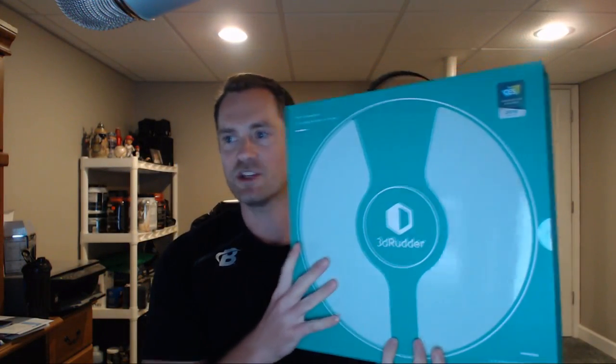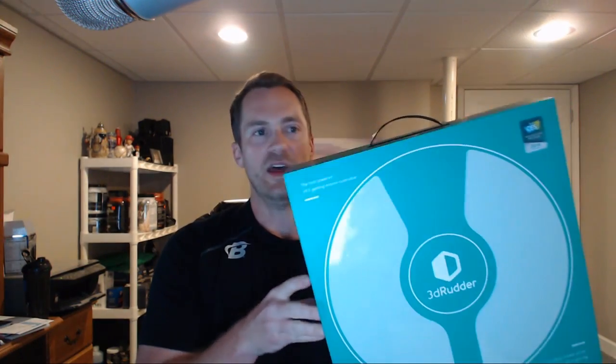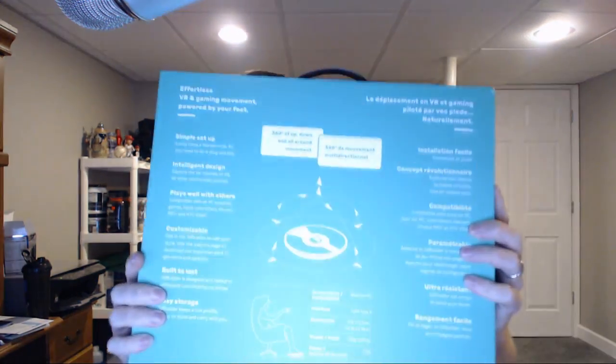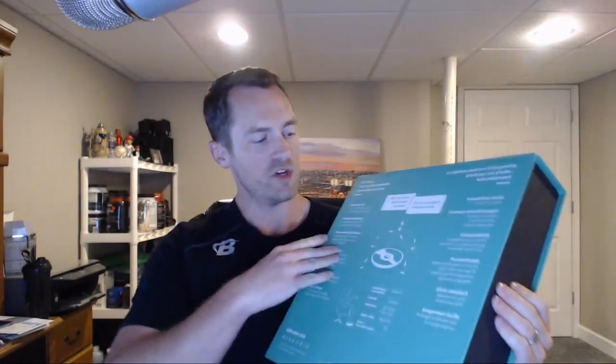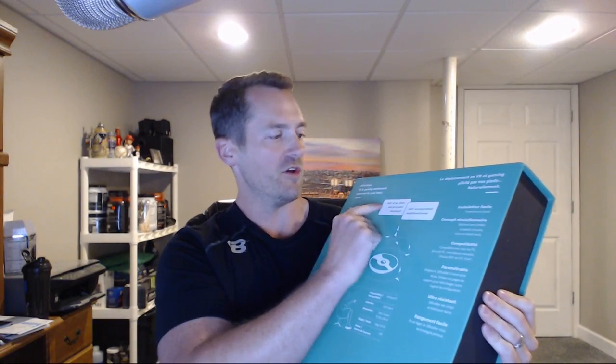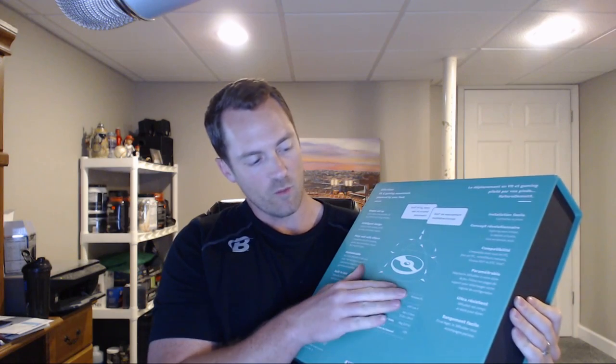Let's break into the 3D Rudder packaging. It's pretty impressive - big and heavy. It kind of slides in and out and was wrapped in a plastic covering. On the back you can see some information about the way the device moves - 360 degrees of up, down, left, right - and compatibility details showing Windows PC connectivity via USB.